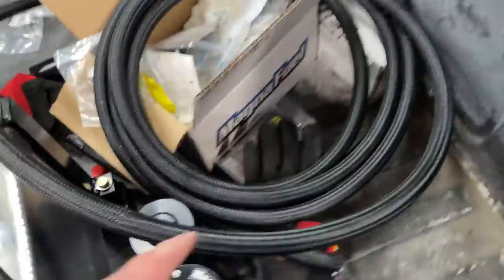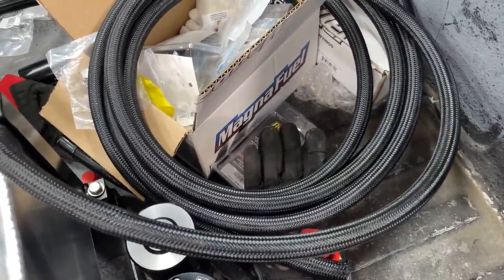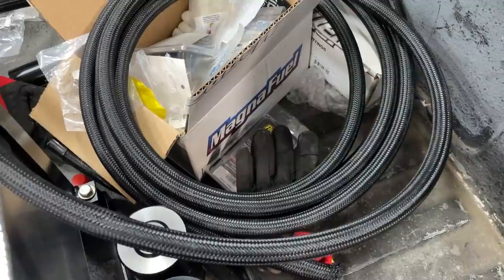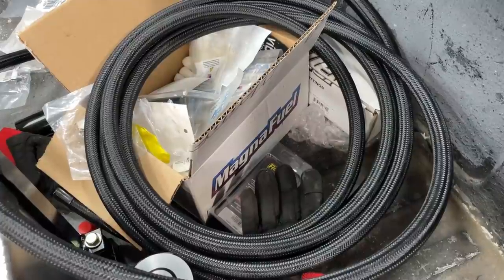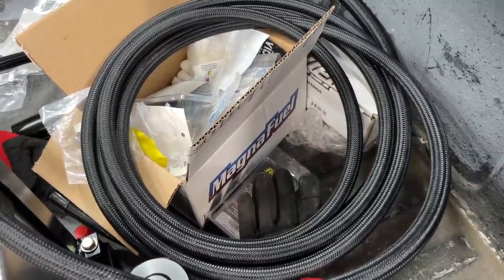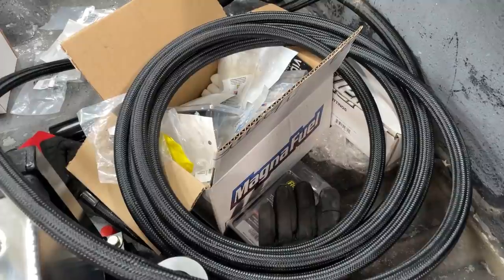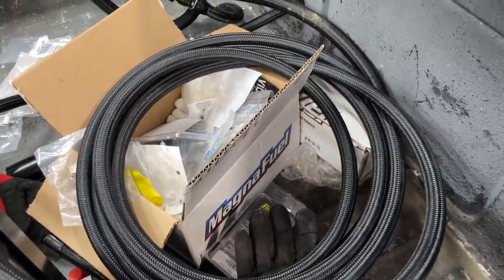I've never had black nylon hoses do this before, but it's also the cheapest hose — about $103 for 20 feet, which I knew was weird. I usually run Red Horse, which has been great in the Camaro — it's pretty stiff. I ordered Fragola now and I'm returning the Summit hose. If you want this hose, get the premium version. But honestly, just get the Fragola — no one ever regrets spending more money on fuel line. There's your little tip: avoid that Summit black nylon braided line.